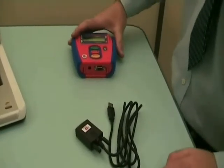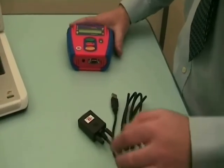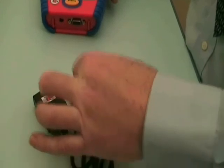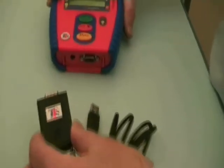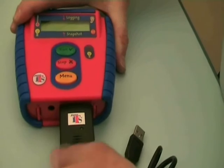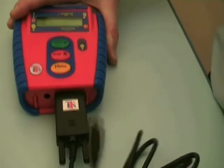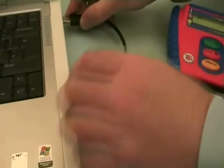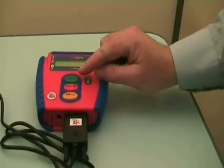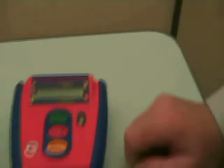Our logbox is now ready to be connected to the computer so that we can benefit from the displays in the software. We have our logbox and our lead with the USB at one end, and our serial will plug into the logbox. Here goes the serial into the logbox — nice and gently push in and screw in finger tight. Our USB lead will now plug into our computer. We can switch on the logbox with our green button, the tick to start, and the numbers are displaying.